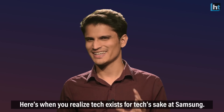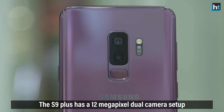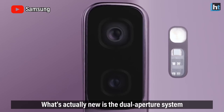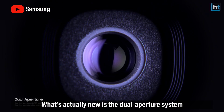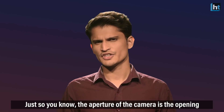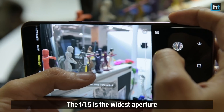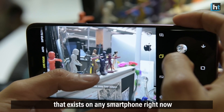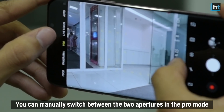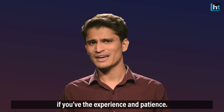Here's when you realize tech exists for tech's sake at Samsung. The S9 Plus has a 12MP dual camera setup, very similar to the Note 8's camera, with a wide-angle lens and a telephoto lens. What's actually new is the dual aperture system — a choice between two f-stops: f1.5 and f2.4. The aperture is the opening that controls how much light gets through to the sensor. F1.5 is the widest aperture on any smartphone right now, allowing better low-light performance. You can manually switch between the two apertures in Pro mode and change other settings like ISO and shutter speed, if you have the experience and patience.